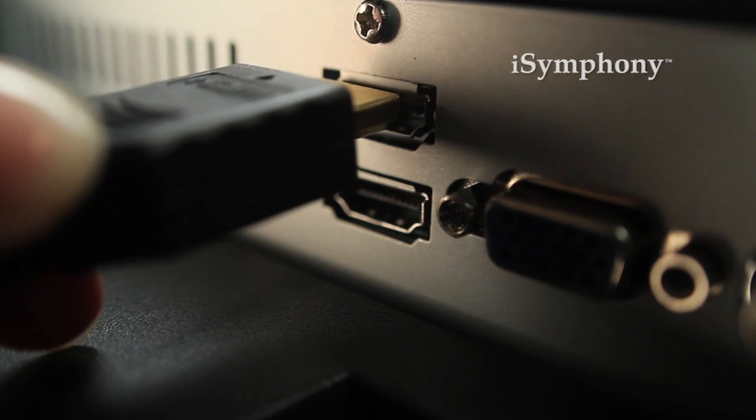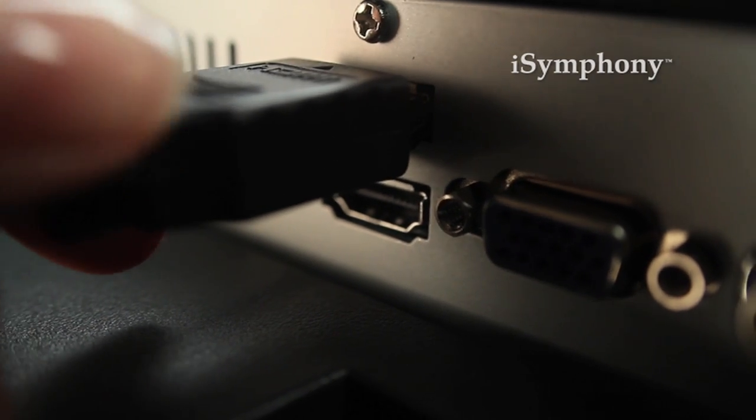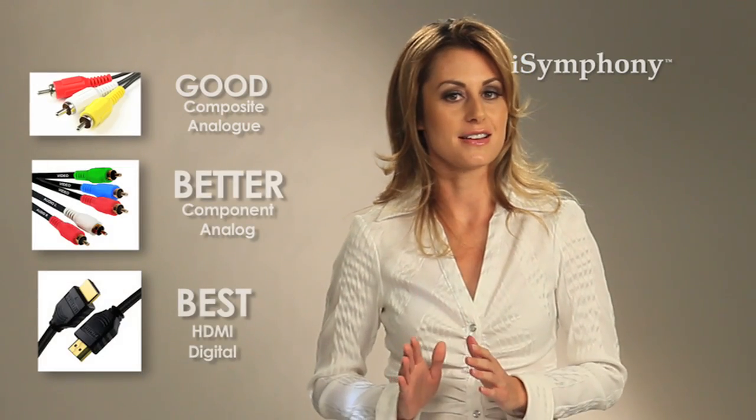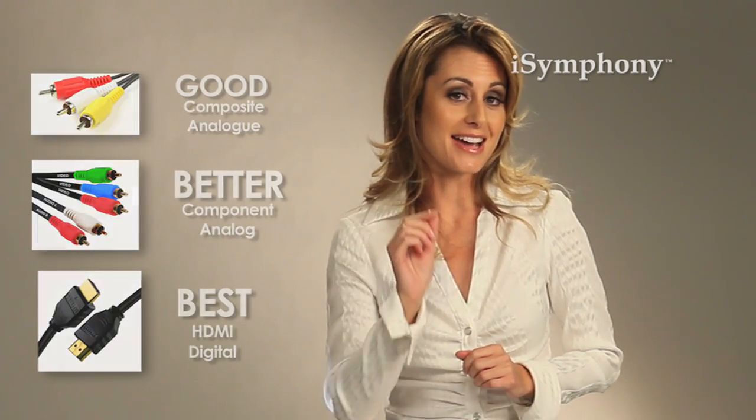When connecting the HDMI cable from any device like your cable or satellite box, plug one side of the HDMI cable into the back of your device, and the other side into the HDMI input on your TV. Your TV is equipped with multiple HDMI inputs, so it's best to use HDMI 1 for your television. The same principle applies when connecting any other device such as a DVD player, Blu-ray player, VCR, or camcorder. And remember: good, better, and best — when possible, use an HDMI connection.